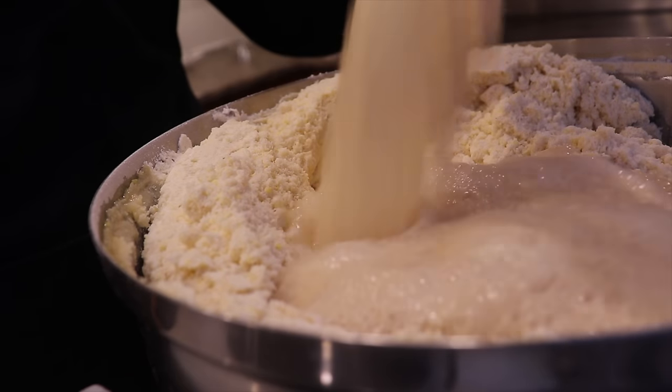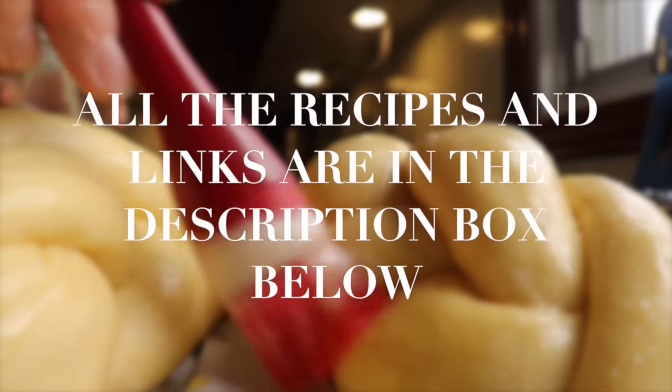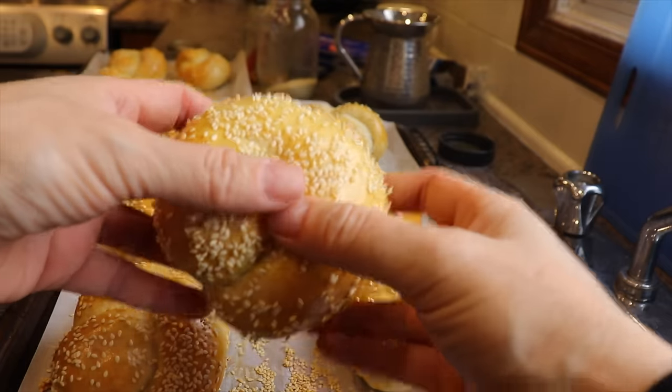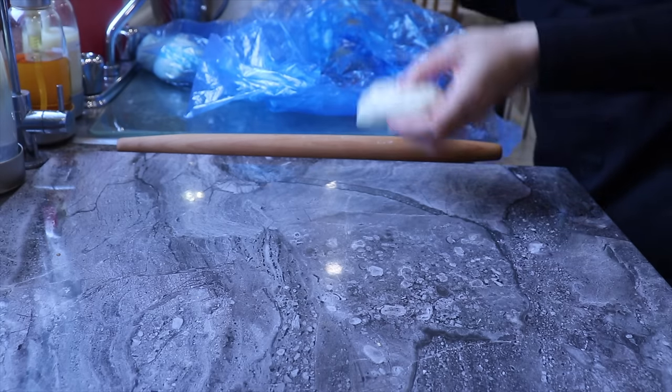My schlissel challah starts by using the best challah recipe — the one I use is foolproof and absolutely delicious. I will leave the link above and in the description box below. Once we have the best challah recipe, I want to make the most beautiful strands. To achieve that, I will start by weighing each piece of dough.